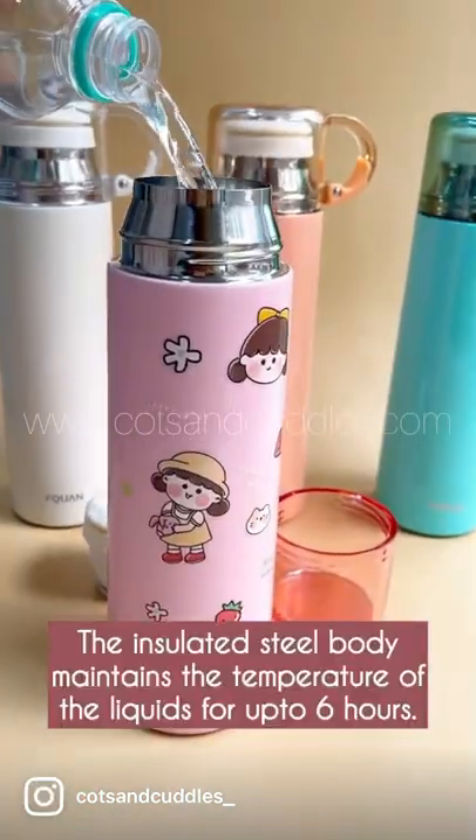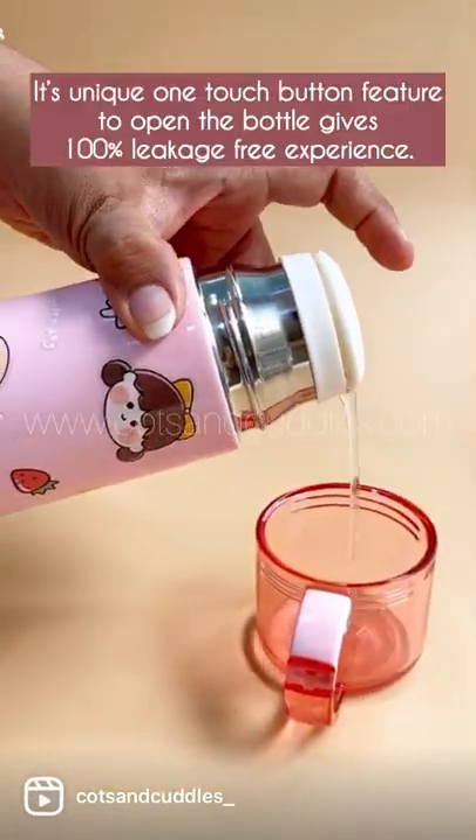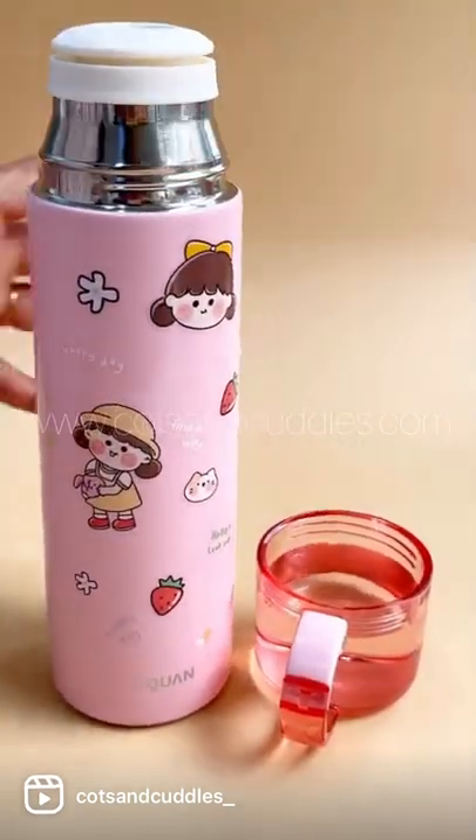The insulated steel body maintains the temperature of the liquids for up to six hours. Its unique one-touch button feature to open the bottle gives a 100% leakage-free experience.